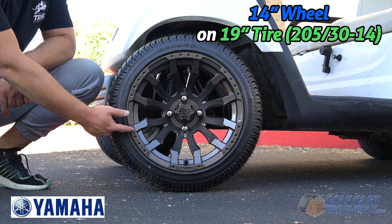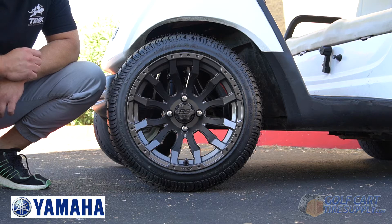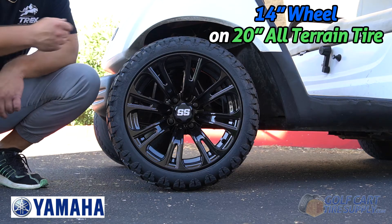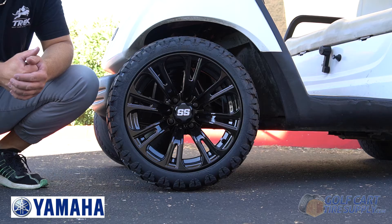Here we have a 14-inch wheel on a 205/30-14 tire that measures out to 19 inches tall. And here we have a 14-inch wheel on a 20-inch tall tire, and the Yamaha Drive and Drive 2 have absolutely no problem fitting this without a lift kit.